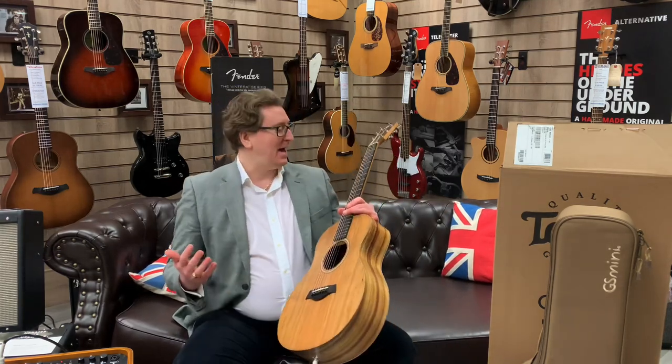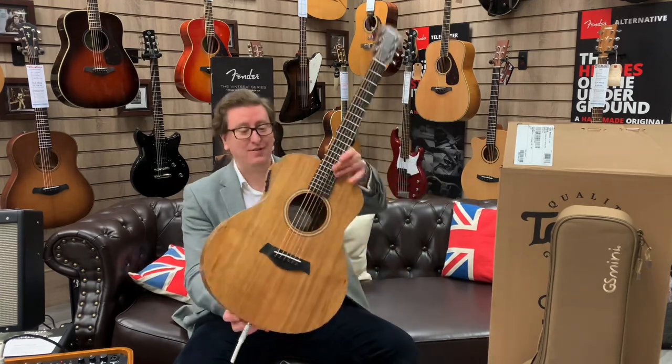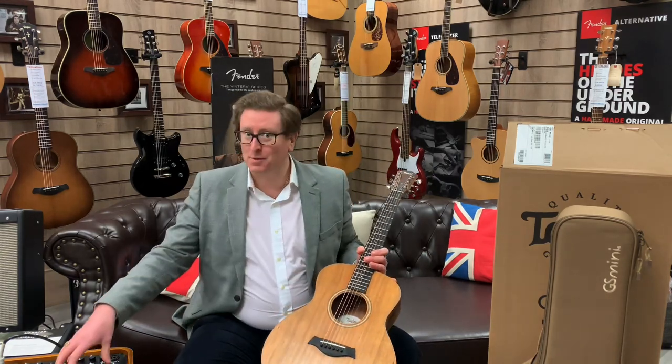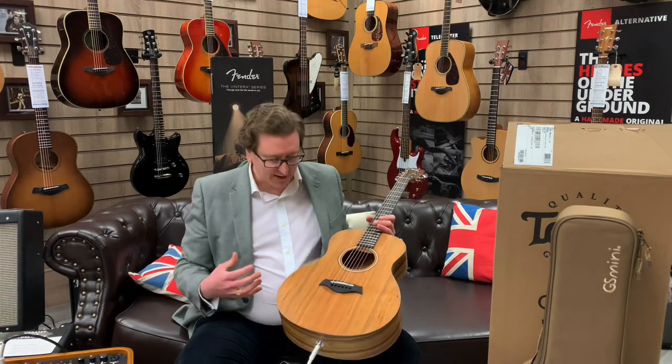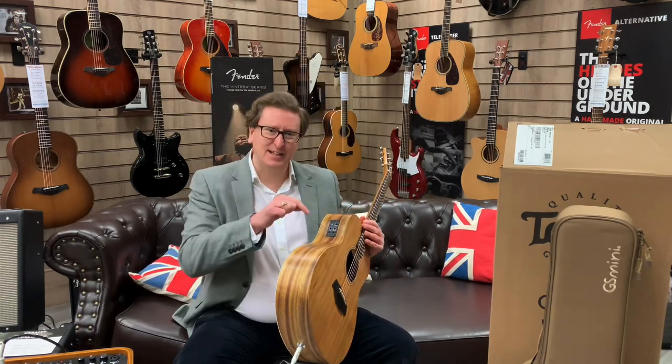I have literally unboxed it, taken some pictures of it, and I had to do a video for you so you could hear and see even closer this beautiful instrument. The tone of this guitar is lovely. I'm going through a beautiful amp as well — the Fender Acoustic SFX — because this Taylor GS Mini E, the E stands for the electrics.